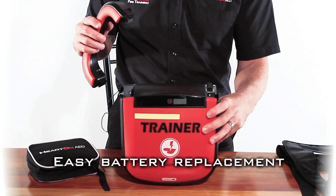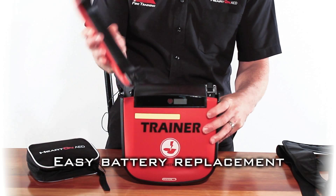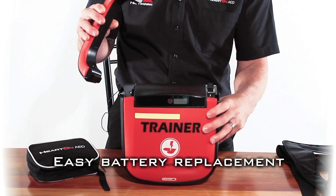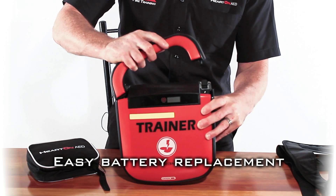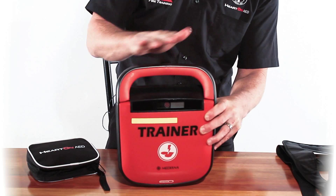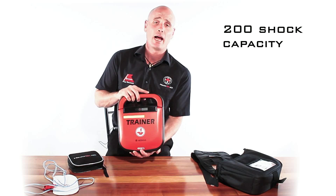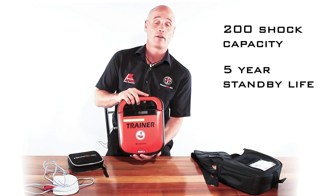When you open the box, you'll find that the unit is separate to the handle. As you can see this handle here — this is actually your battery. To install the battery, we simply put the right side of the battery down underneath the hook on the side and click it into position, and the unit is ready to use. The battery has enough power to deliver 200 shocks or will stay on standby mode for five years.